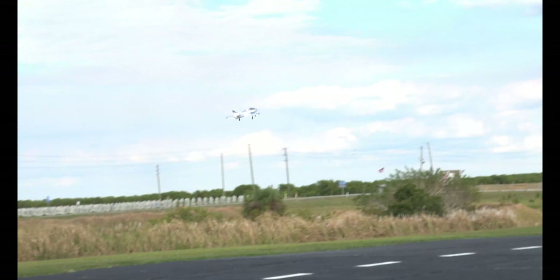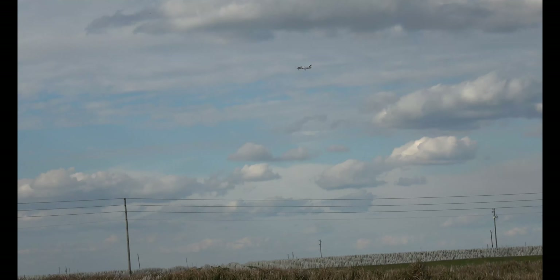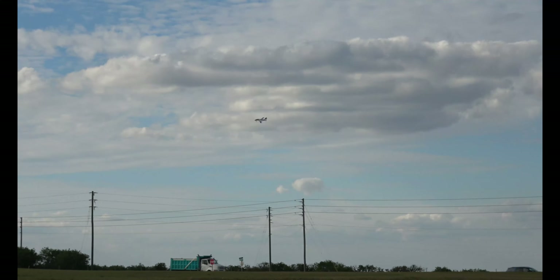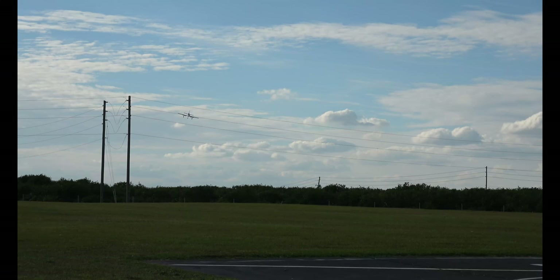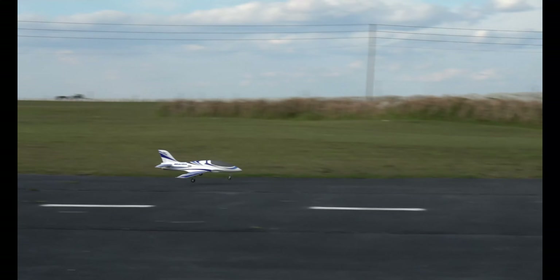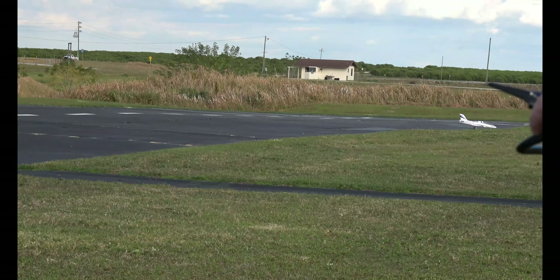Let's take her back around and land her this time — we'll check the battery. Just a nice, stable little EDF. Great beginner jet — not your first plane, but a great first EDF. Flaps are in. We got enough to take off one more time.